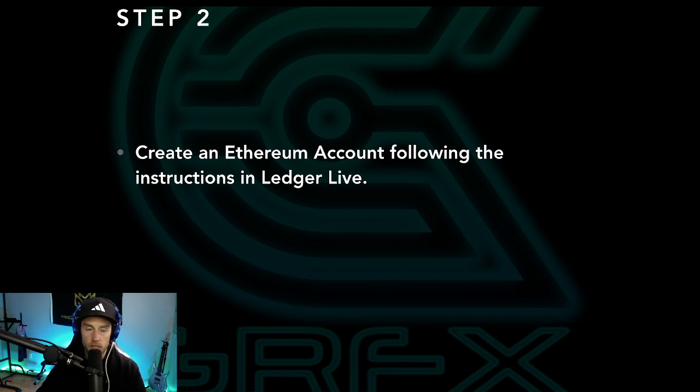Step two is fairly simple and you may have already done it in the setup. What you're gonna need to do is create an Ethereum account following the instructions in Ledger Live. So let's switch over to the Ledger Live interface and I will show you how to do that.